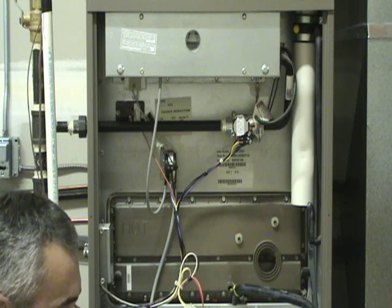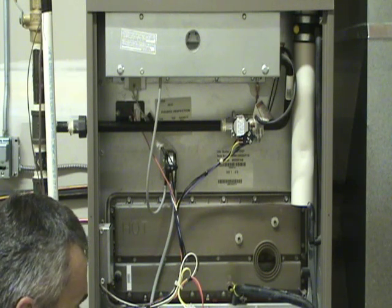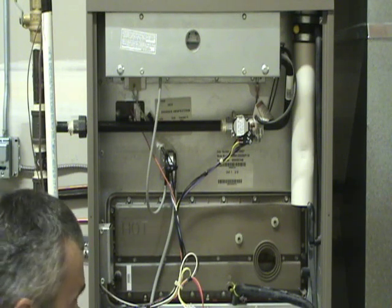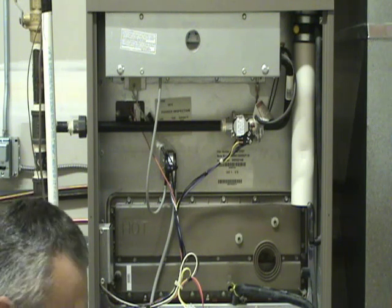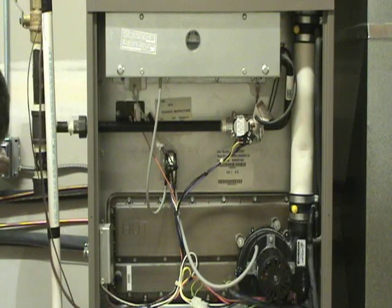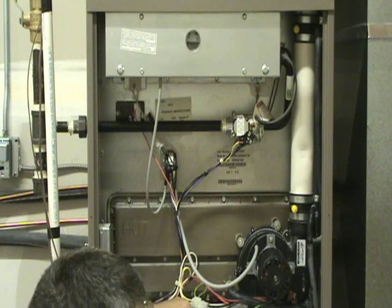Normally the temperature limit does not come with a new inducer assembly. As far as replacing it, it's just a matter of getting the proper replacement and reversing the steps you used to take it out. Once it's all put back together, turn the power back on to the furnace and run it through a normal heating cycle, and it should be all set.